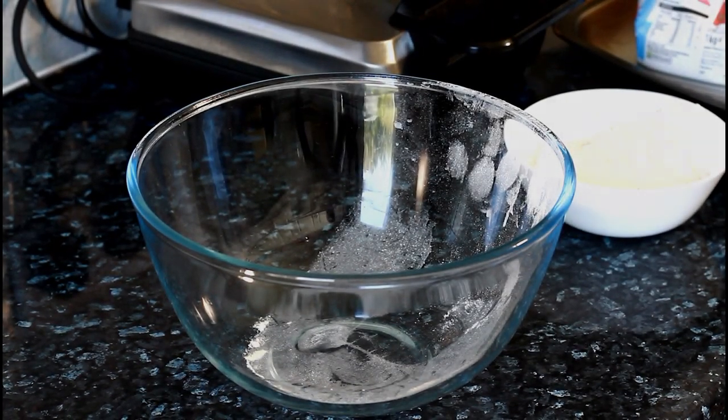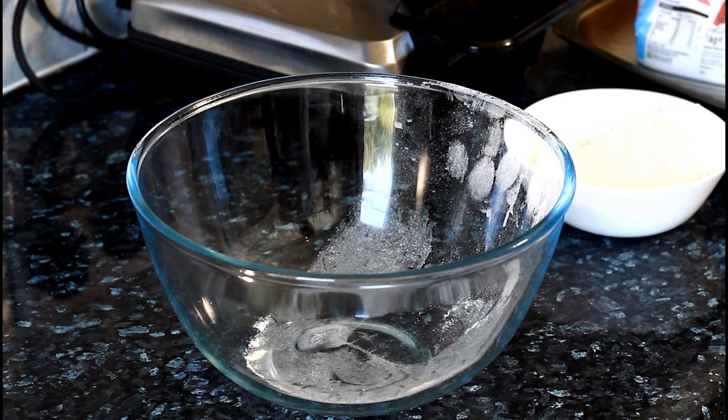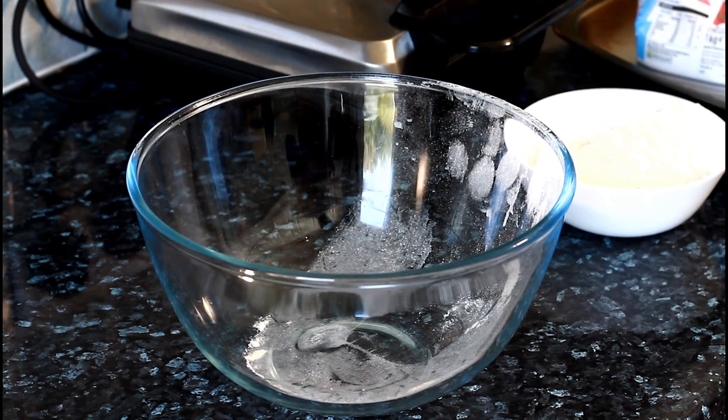Welcome back to the Chef Ricardo Cooking Show. I already made the world's best pancake, and now I'm going to make the world's best waffle by Chef Ricardo. This recipe is going to be amazing — everyone's been using all different kinds of stuff to make their waffle, and I'm going to show you one of the easiest ways to make it at home.